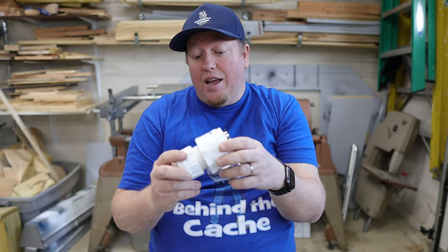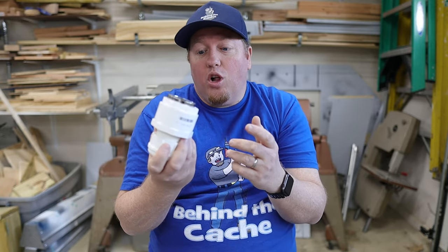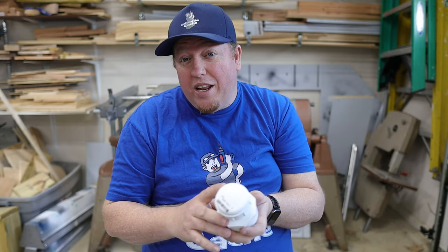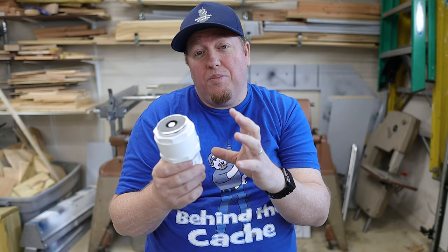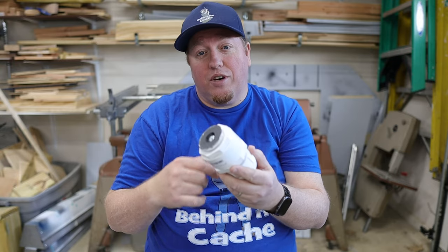It's super easy and you can go back and paint it to match its environment. It's got the magnet so you can just stick it right to the location. Not all creative caches have to be difficult to make, and that's something I really like about this one. You can even go with a larger size PVC, just make sure you get all those transitions in there.